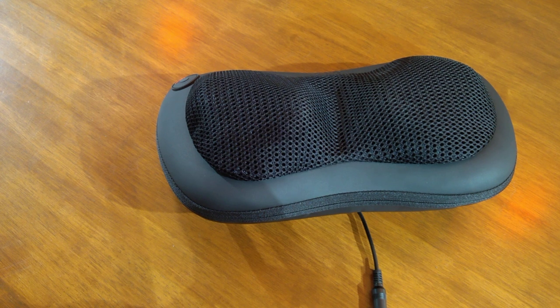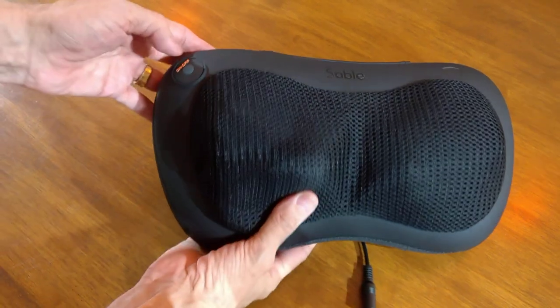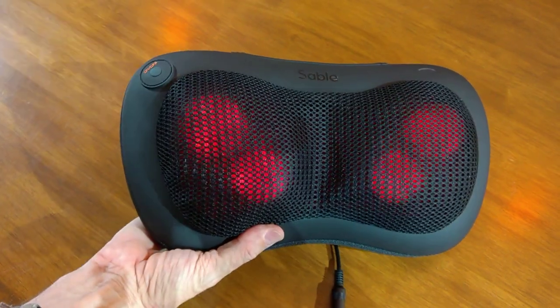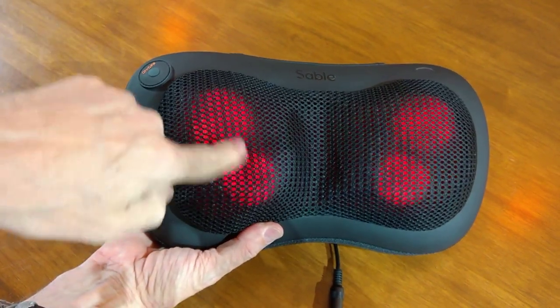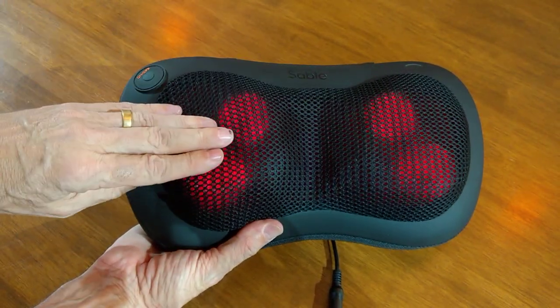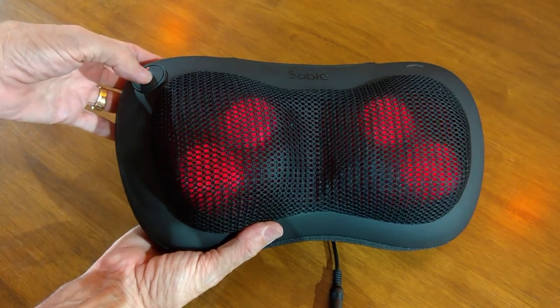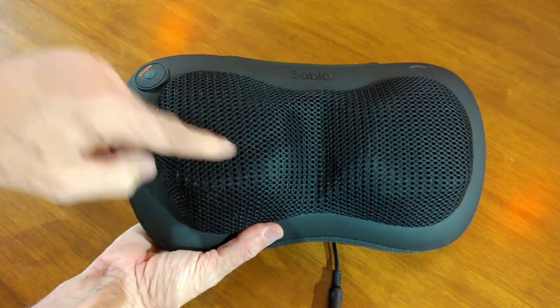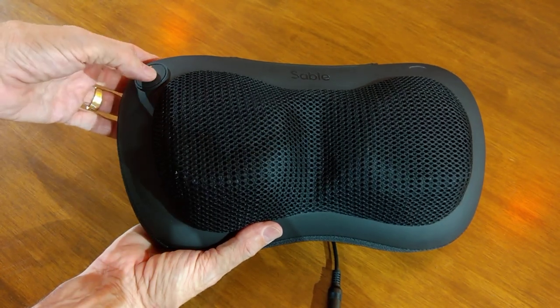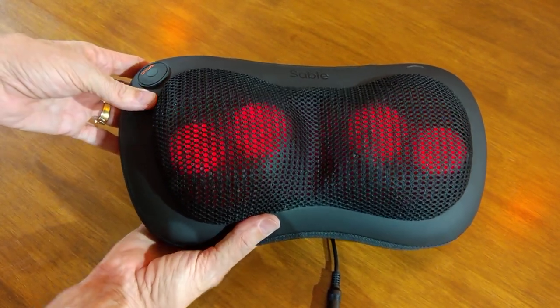You have a use time of between four and seven and a half hours without the heated feature, or 140 minutes with the heated feature. If I switch this on, you'll see it operating straight away — when it's red like that, it's heated. These heat up, not excessively, they don't hurt you in any way, but they do heat up. If you press it again, they're still turning but not heated. I'll put the heat feature back on so you can see it.